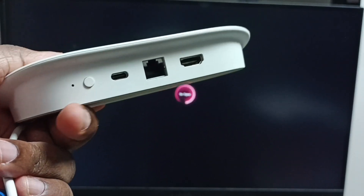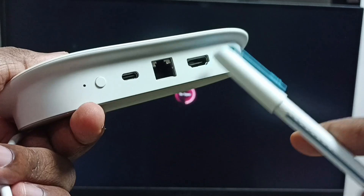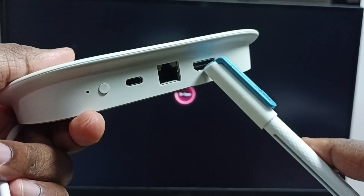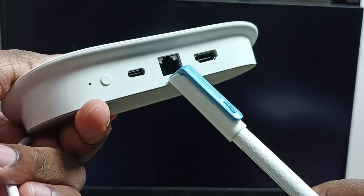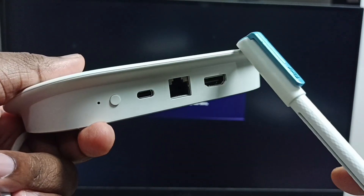First let me check the ports. This is a HDMI output port — here we can connect an HDMI cable from the monitor. This is the LAN port — here we can connect an Ethernet LAN cable so we can access the Internet.